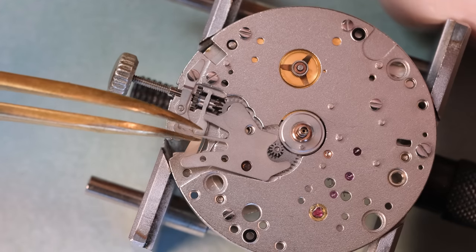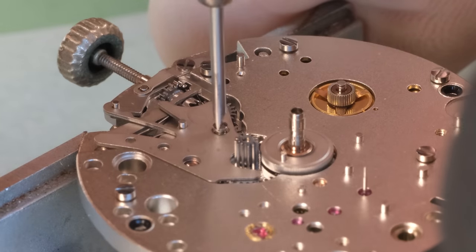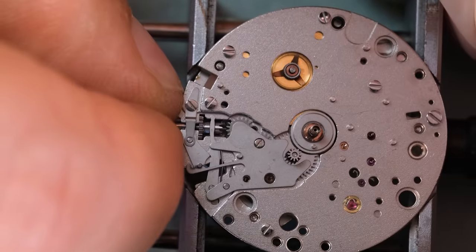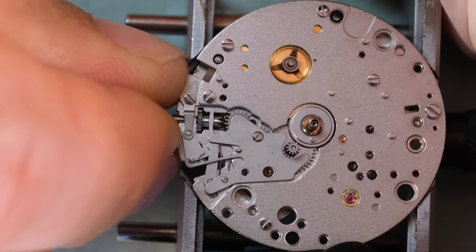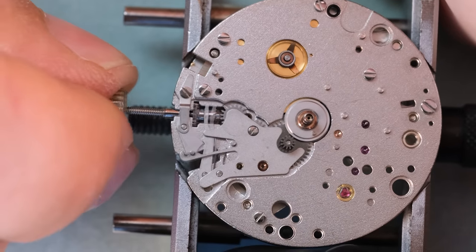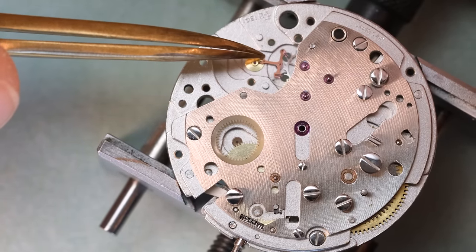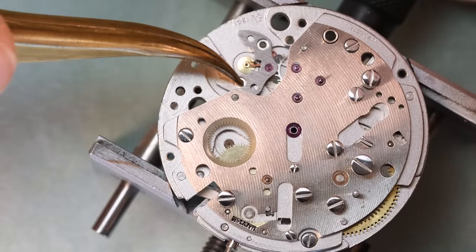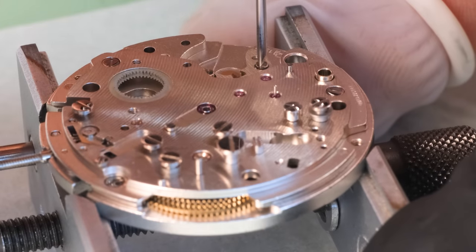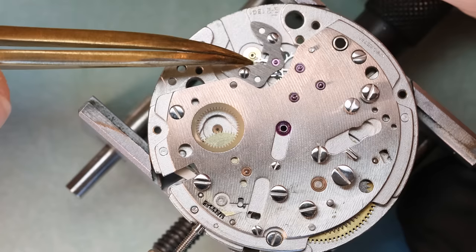Anyway, we're getting the keyless works back together. On this model the main thing is to make sure we have the minute wheel in place before we press the cannon pinion on. With that in place we turn the movement back over, put in the pallet fork and escapement, and see if the base movement wants to run a little bit better than it did before. We give a little wind and then lubricate the stones — specifically the exit stone, the exit pallet.